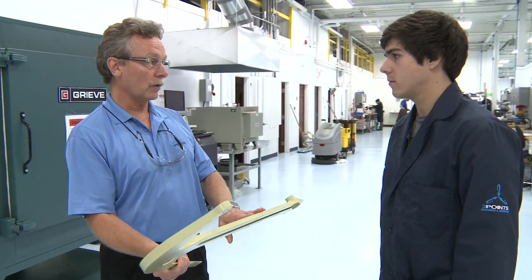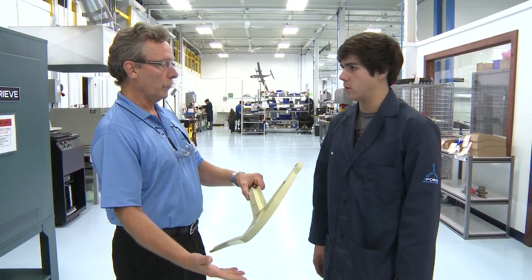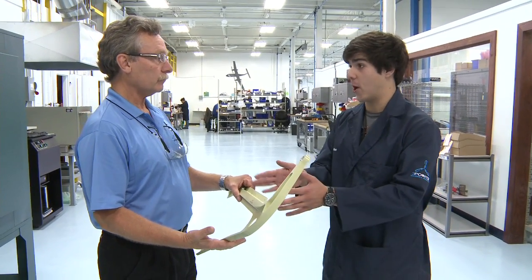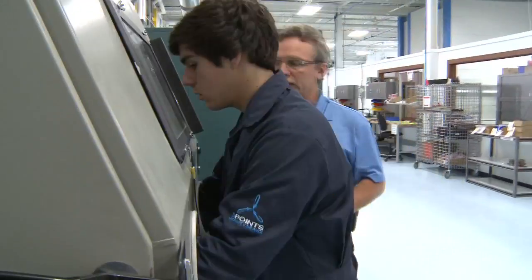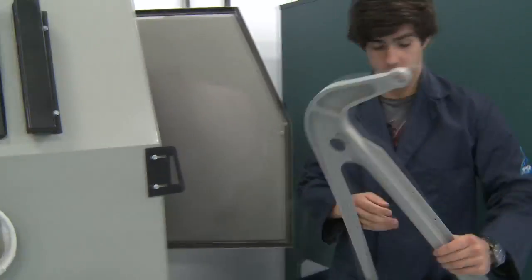We know that this is a primer of some type, but we want to know what kind of metal is under here. Could be aluminum, could be steel, could be titanium. We've got to get rid of all this primer to figure that out. You're trying to get to the raw metal — raw metal — so that you can figure out what kind of metal it is so that you can make replicas of it.